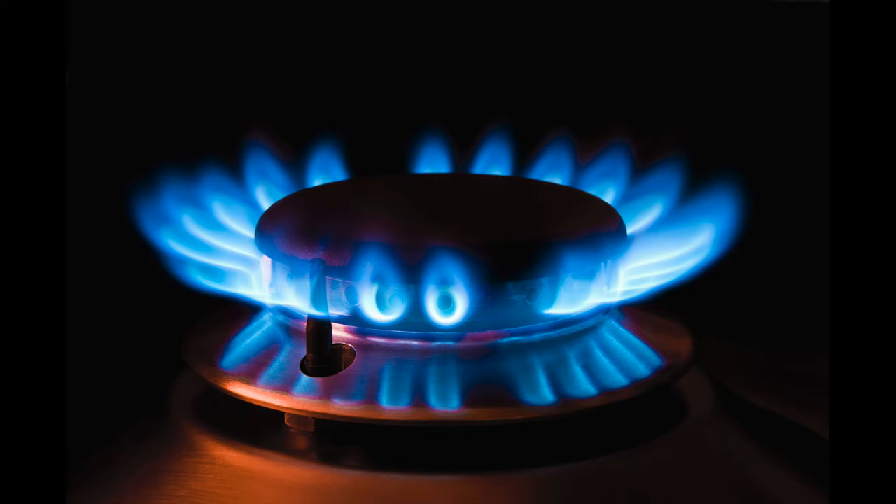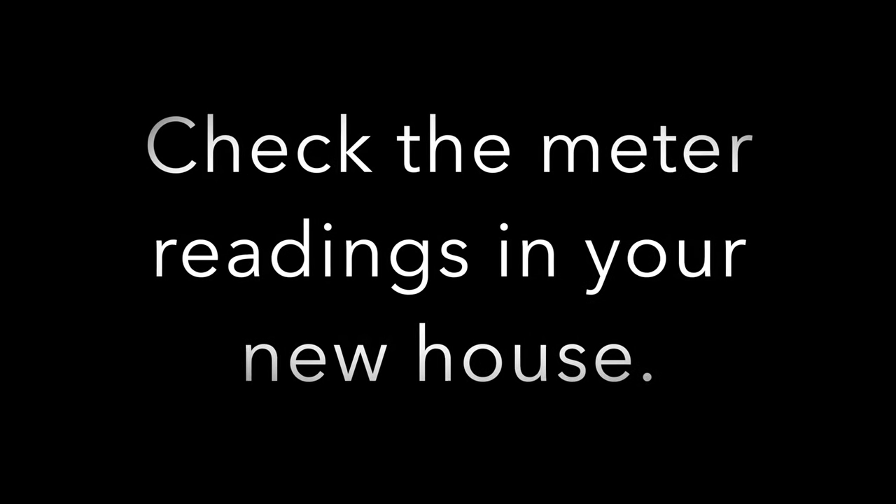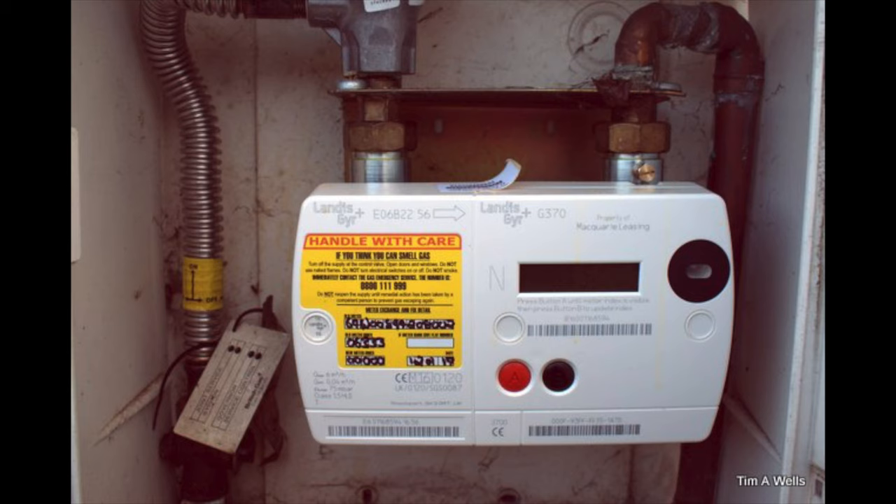The first thing to do when you arrive at your new home is to check all utilities are working — power, gas, water etc — and call the utilities companies straight away if there's a problem. A good way to check the water is working is to make a nice cup of tea and relax for five minutes. Record your meter readings — gas, electric and water — in the new house, and again take a picture if possible.